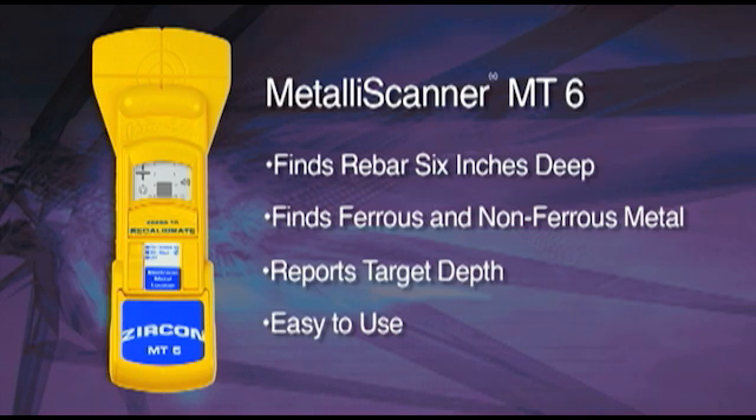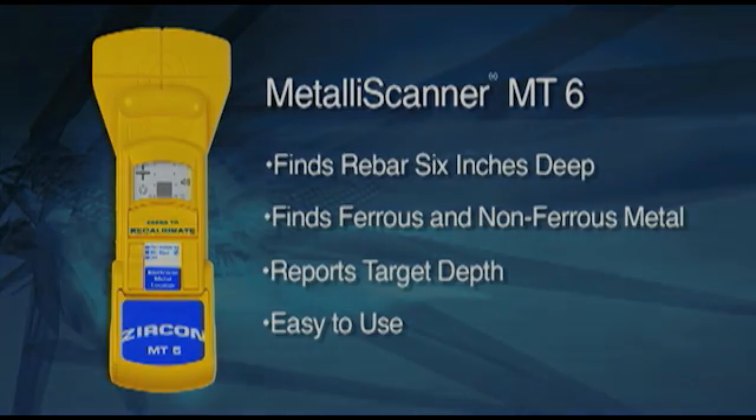Sometimes MT-6 eliminates the need to hire an x-ray crew, and some owners have said MT-6 probably paid for itself the first day or two on the job by reducing the cost of broken bits and blades.